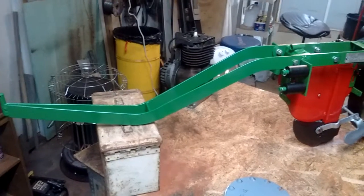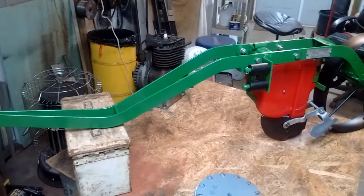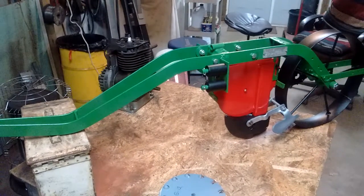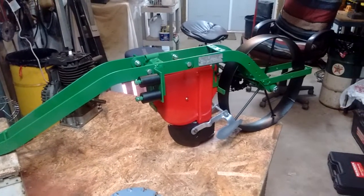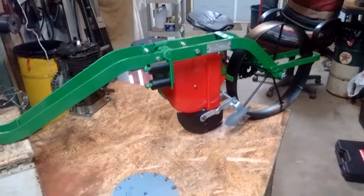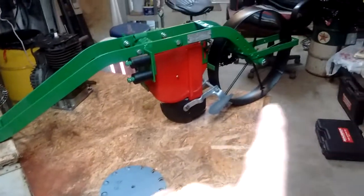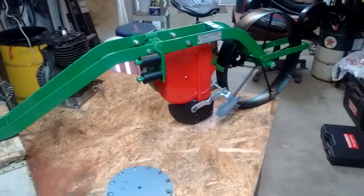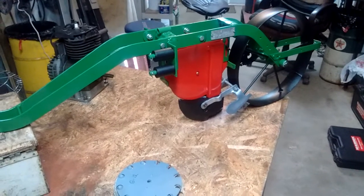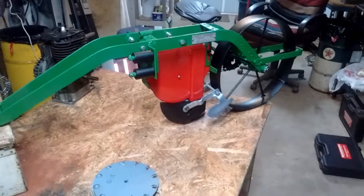Good morning, it's March 24th, 2020, and I just finished putting together this 1948 David Bradley garden seeder. It has eight plates — there they are — that fit inside here and rotate by the action from the drive wheel on the back, and can do a huge variety of different seeds.